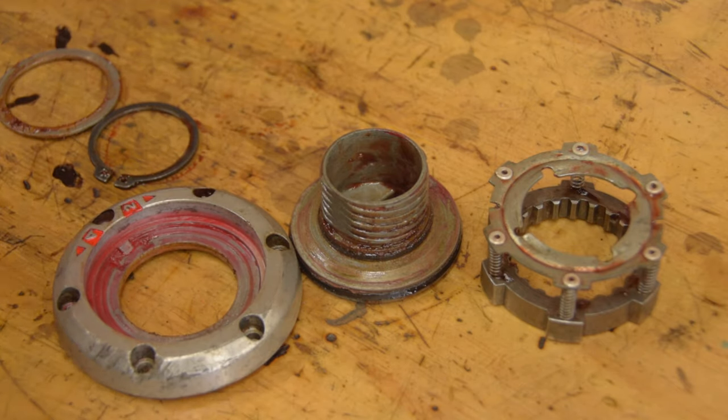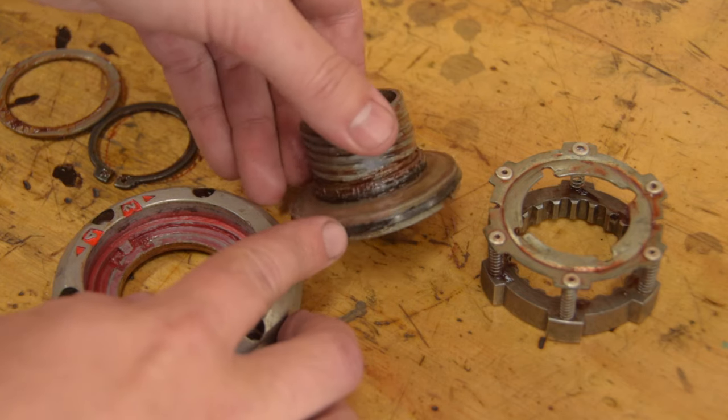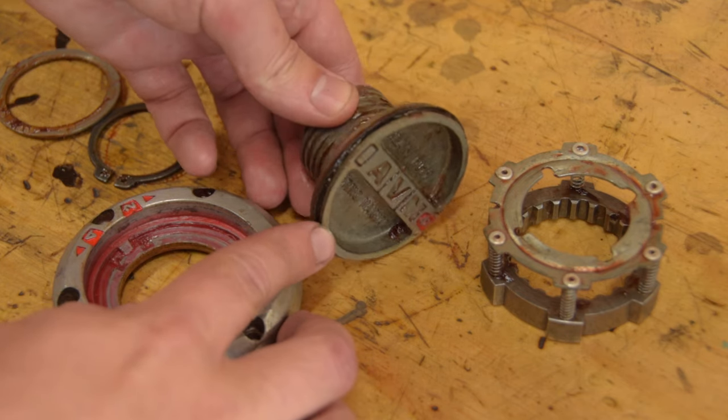If you're pulling these exact hubs apart, just be careful of this rubber seal. It's not a normal O-ring and is probably a pain to replace if you need a new one.